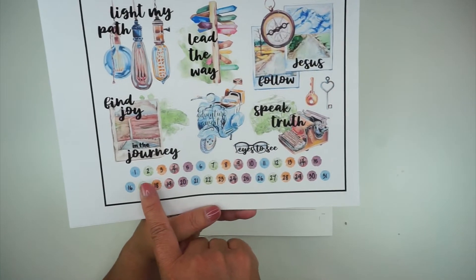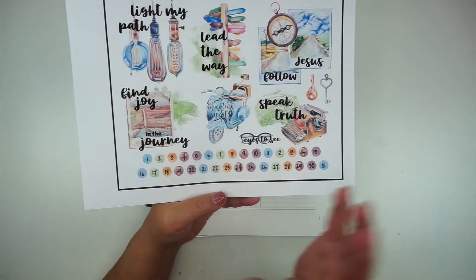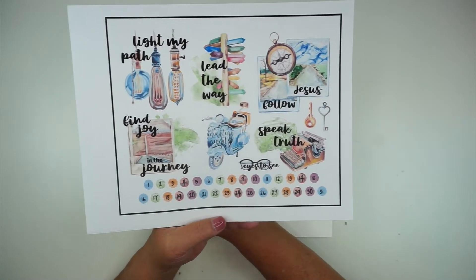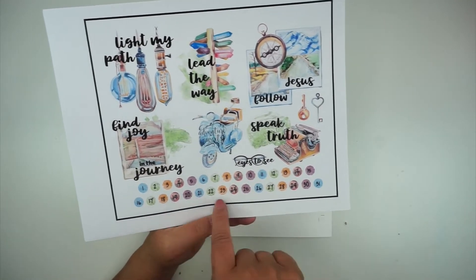You also get the days of the month down here. So if you're working in an undated planner — whether it is the Prayerful Planner or, in my case, I work through the Happy Planner because I like the Discbound system — then you have all the dates of the month right here for you.